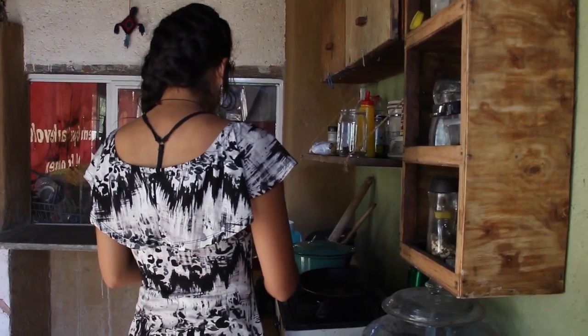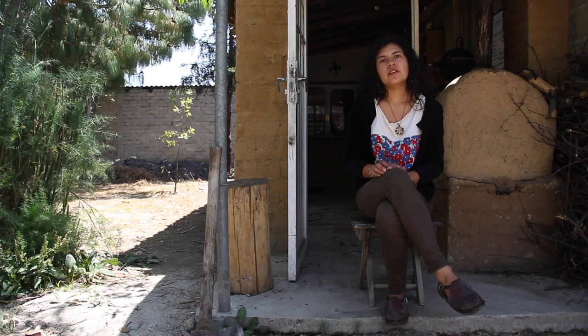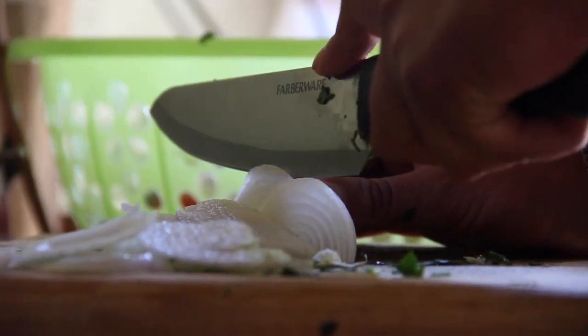Yo soy Marisol Avilés Delgado, estudio en la Universidad Autónoma del Estado de México. Estudio en la Licenciatura de Letras Latinoamericanas en la Facultad de Humanidades.